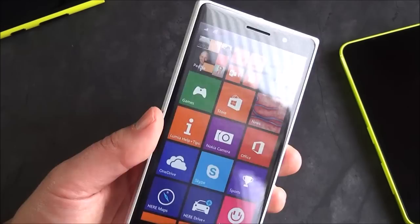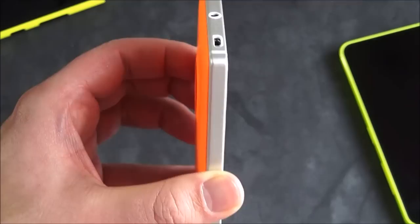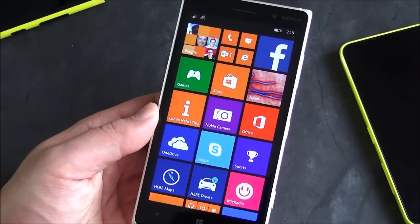I did throw my AT&T SIM in here and I'm getting H and H+ as well, so it is a pretty fast connection — just not LTE. So if you are on AT&T, you're probably best to wait for their version. But if you really want the global version, this is the RM-984 and it works very well. It's the same as the Lumia 735 I have and it performs great on AT&T. I've hit upwards of 11 megabits per second on some instances and that feels just fine.